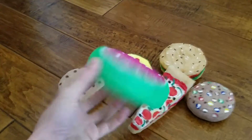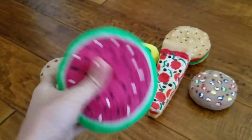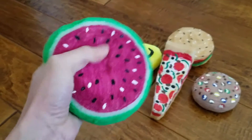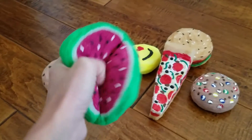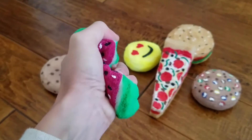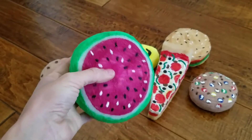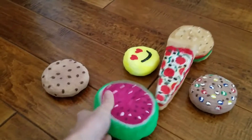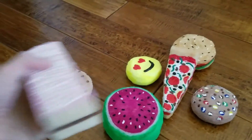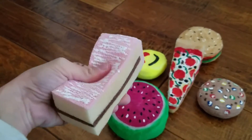Next up we have a watermelon — this was my first watermelon I made. And then we have a chocolate chip cookie, and then we have a slice of cake, chocolate in the middle.